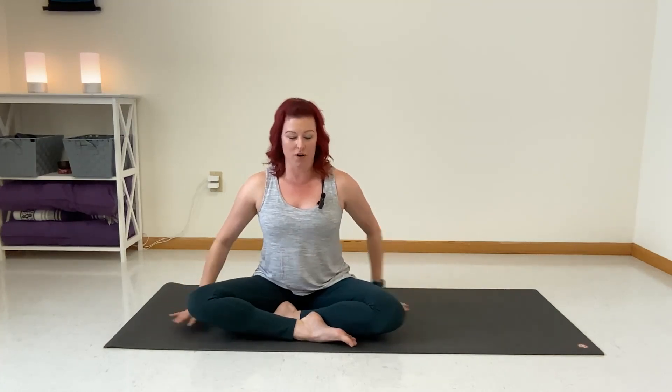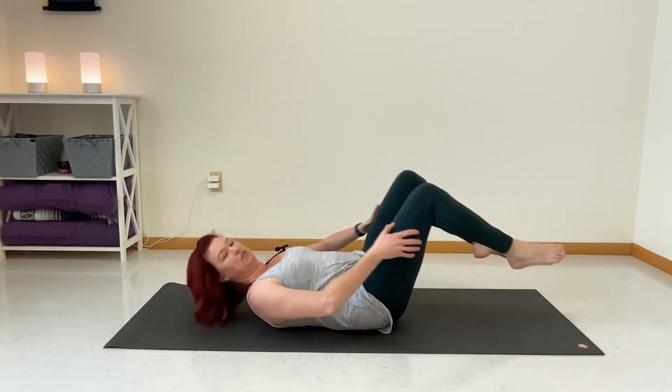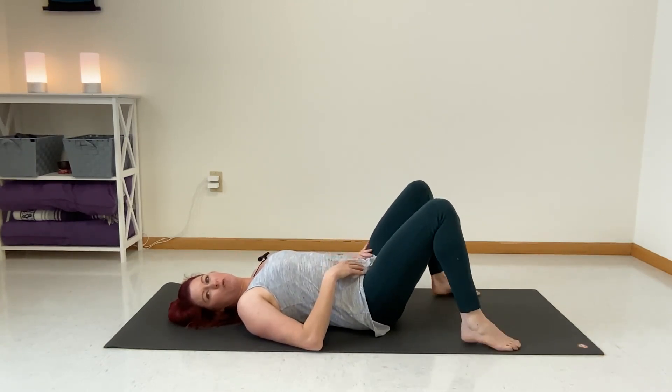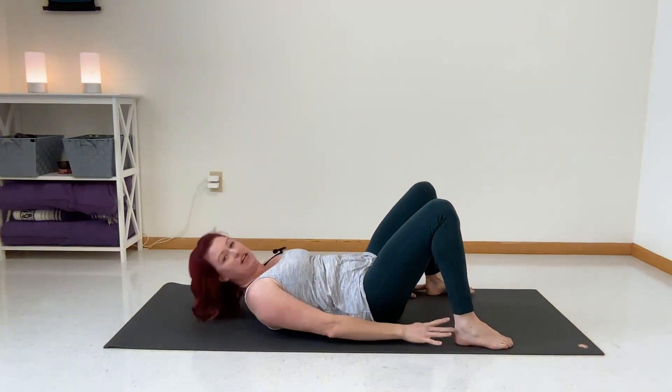Today we're going to do windshield wiper hips and a hip stretch, so we'll be laying on the floor. You don't have to have a yoga mat to do this, but if you have one, great — just roll it out. It feels good to be on your mat. Take your feet a little bit wider than hip width distance.